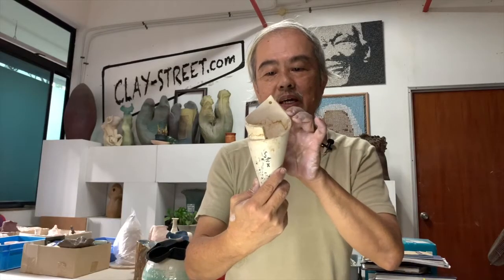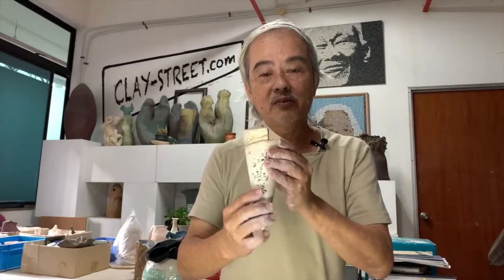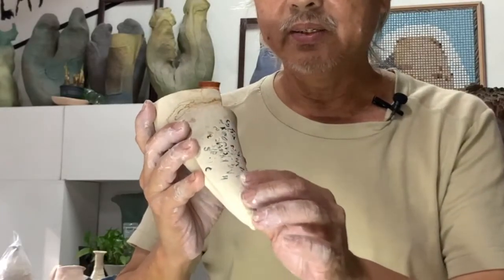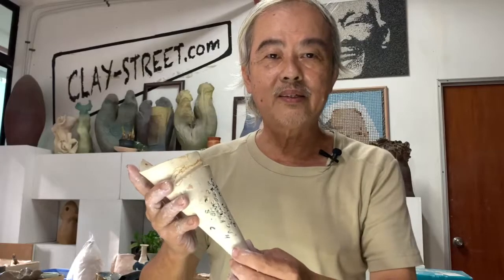So this is a planter. There's a hole here so you can hang it on the wall. And you can decorate it with this very interesting alphabet. Actually we are using macaroni — you just stick it on. After firing it's gone but you get the lettering. And you can actually draw on it, or print something on it by using a leaf or a lace or whatever.